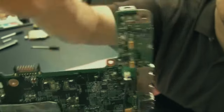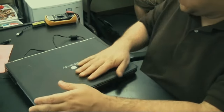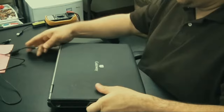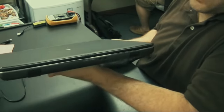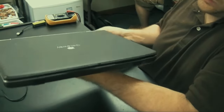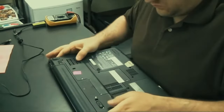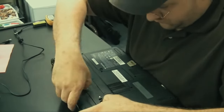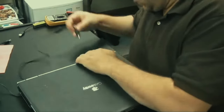This happens a lot in my shop - the DC jack goes bad, customers think the battery is bad because it's not taking a charge, they go buy a new battery, and then bring the computer in because it's still not charging even with the new battery. That's because the DC jack is bad. To test if the DC jack is bad: plug in the AC adapter, take the battery out, and if the computer doesn't power on you know you have a problem with the DC jack.